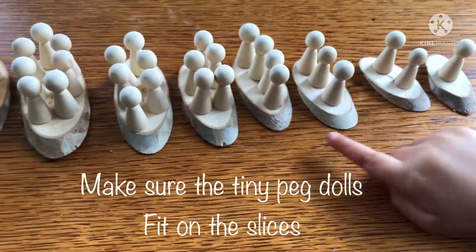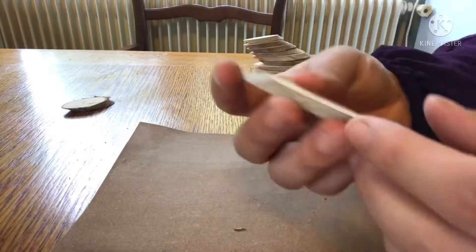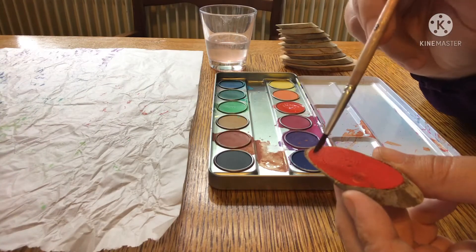Three, four, five, six, seven, eight, nine, ten. Now go ahead and sand the slices using circular motions.